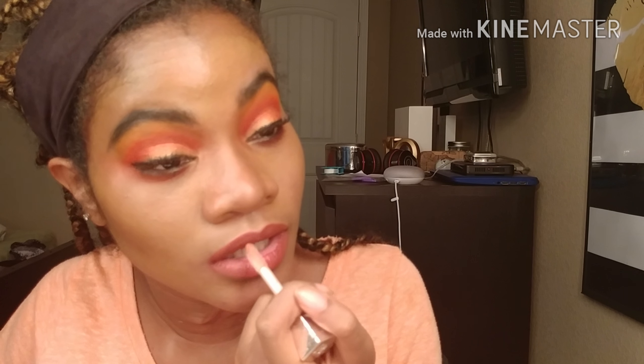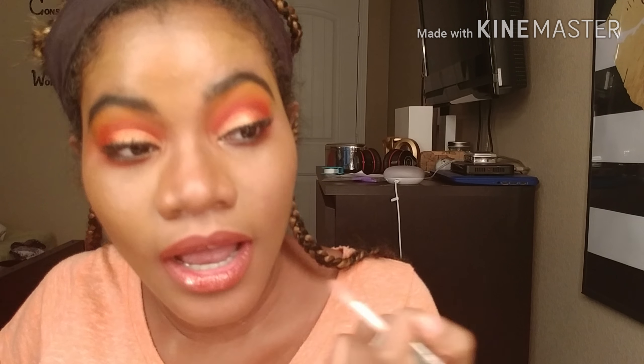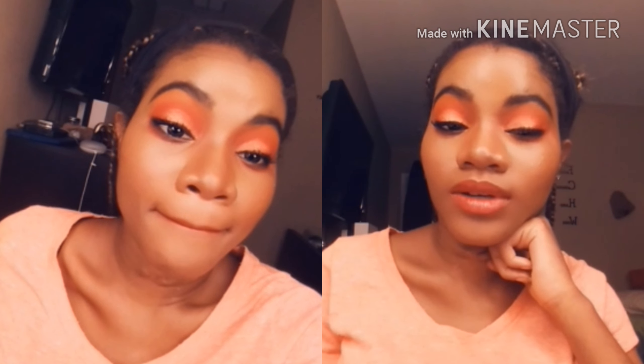Then I take a little bit of Fenty Gloss and fill that in. You know when you have a look in mind and it doesn't come out the way you want it to, and then you do it and it still looks bomb? That's what this is.